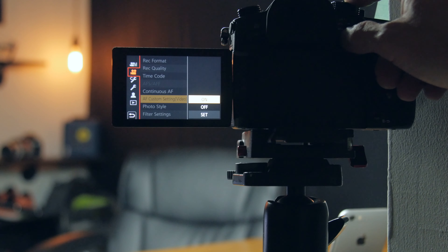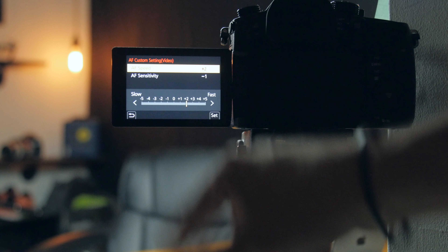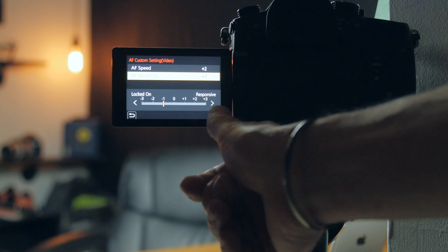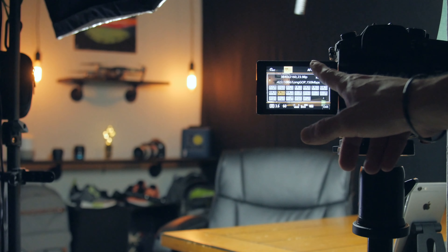Now that we have an understanding of how auto face tracking performs outside while walking and talking, let's put it in a more traditional studio environment. The speed will be set at plus two and the sensitivity at negative one. We're starting with auto face tracking. What I'm looking for is: is it keeping me in focus while I'm moving my hands — is it sharp, or is it searching back and forth between the lights behind me and myself?